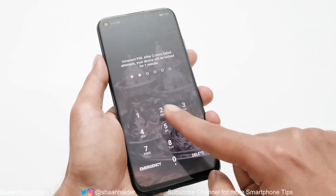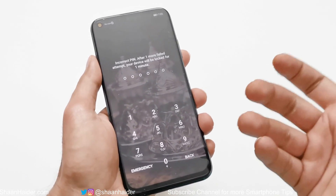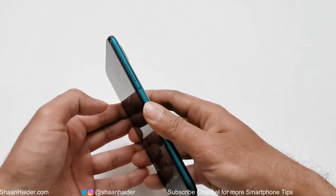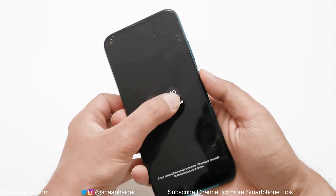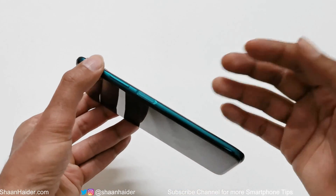Here is my device — I am locked out of my Huawei Nova 7i, you can see it's not allowing me to go inside because I don't remember the PIN. The very first thing you have to do is switch off your device. When you are on the lock screen, just press and hold the power key, then tap on Power Off and tap one more time.